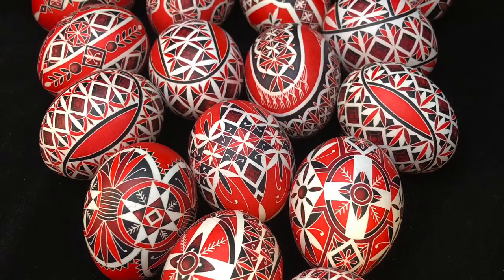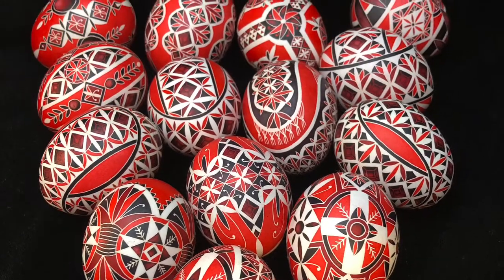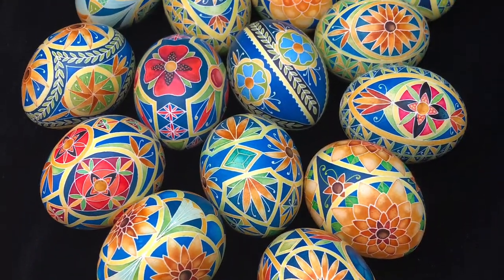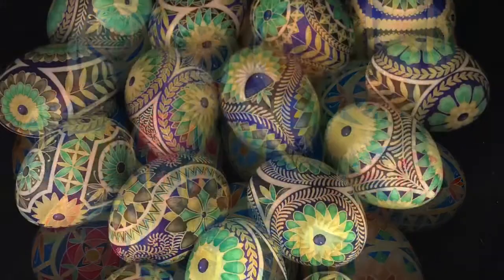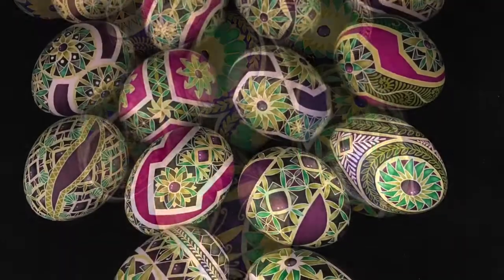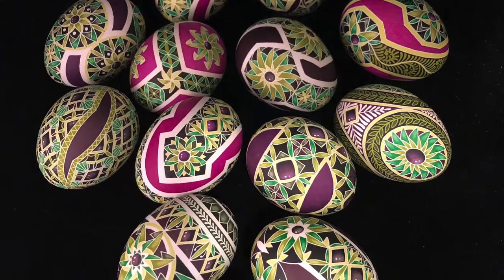Ukrainian eggs, or what we call pisanky, come from the Ukrainian verb to write. This is a time-honored tradition of ensuring wish fulfillment or bountiful harvest, fertility, protection, and good fortune. This was created on eggs with dyes and beeswax.